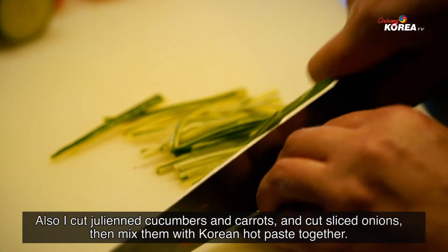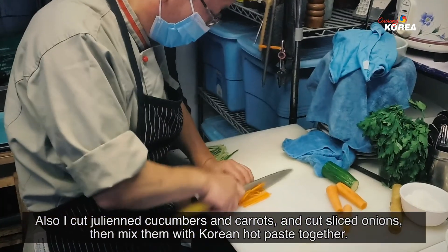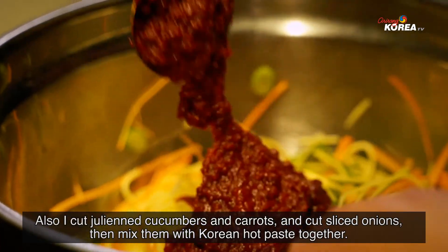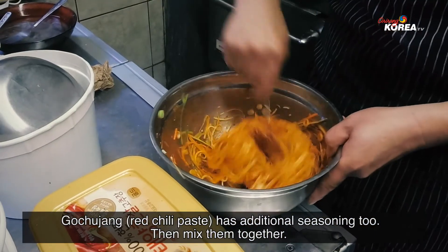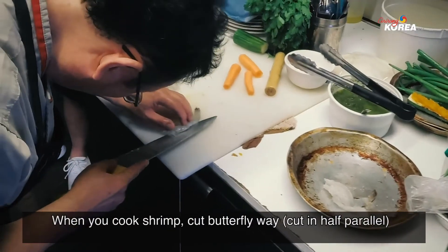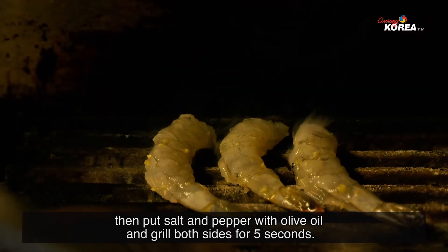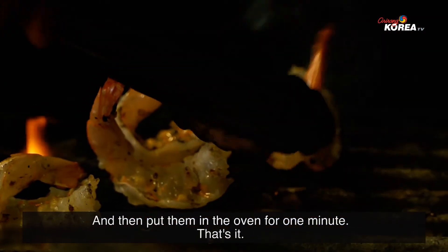I also cut julienne cucumber and carrot, and slice onion. You mix a Korean hot paste — gochujang — with some seasoning together. For the shrimp, cut it butterfly-style, season with salt, pepper, and olive oil, then grill both sides for about five seconds. Then put it in the oven for one minute.